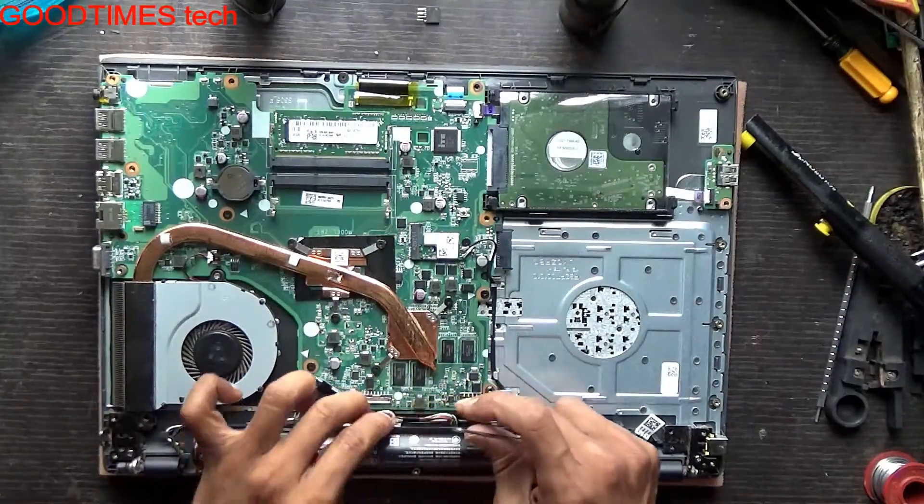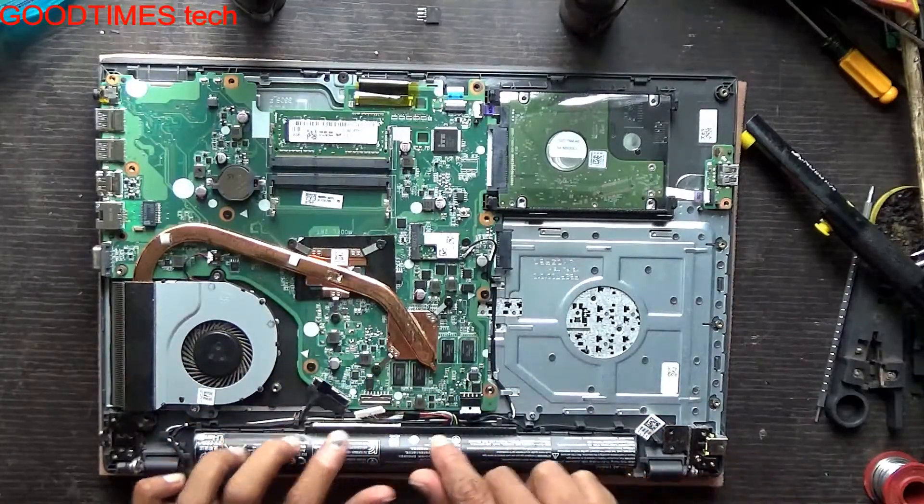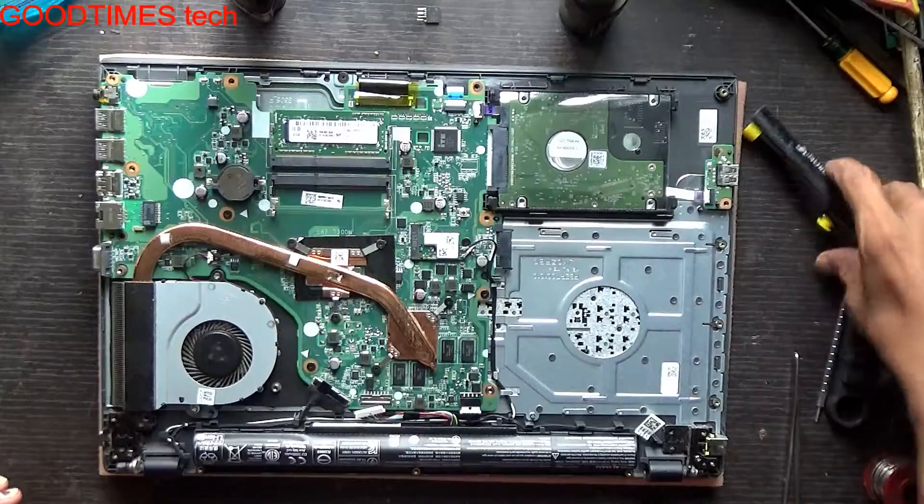After removing the bottom cover, disconnect the battery first. It is a built-in internal battery — non-removable — so it is connected and packed inside.